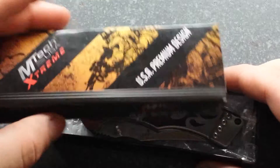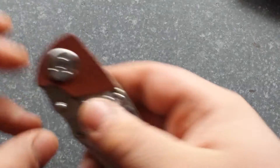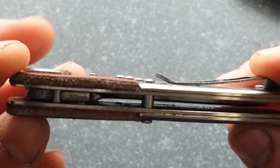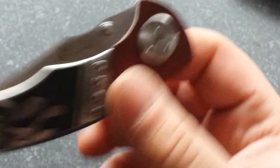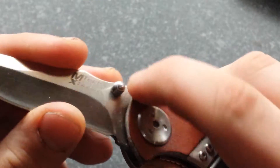So this is the Emtec Extreme. I'm not gonna go into the dimensions or anything because all that will be covered in the review. See if you can get a good look at that. So that's the Emtec Extreme.